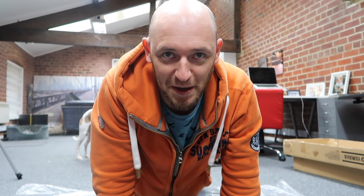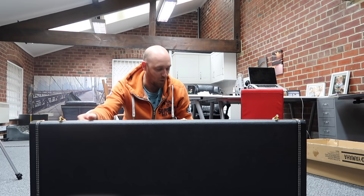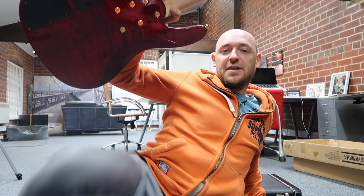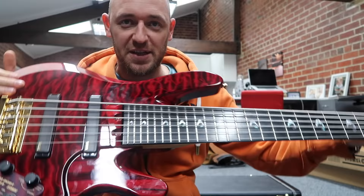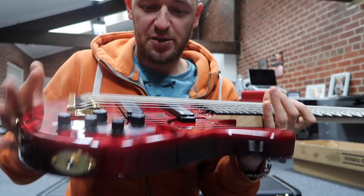I've wanted to try one of these basses for so long — I've been a fan of the guy whose signature bass this is forever. It smells good. He's got a big neck. This is the Yamaha John Patitucci signature bass. It's got beautiful fret inlays and a maple top with a cutout.